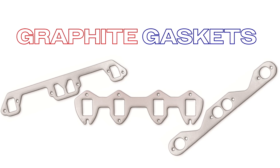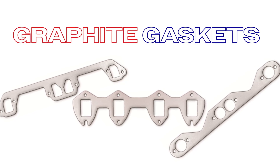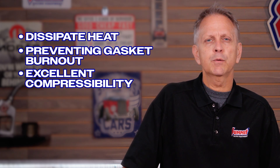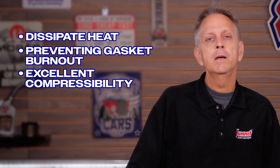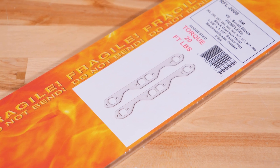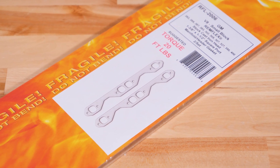Graphite gaskets are a great choice for high temperature applications. The graphite core helps dissipate heat, preventing gasket burnout and providing excellent compressibility for a tight seal. These gaskets won't creep, cold flow, or become brittle, making them a durable and reliable option for intense engine applications.